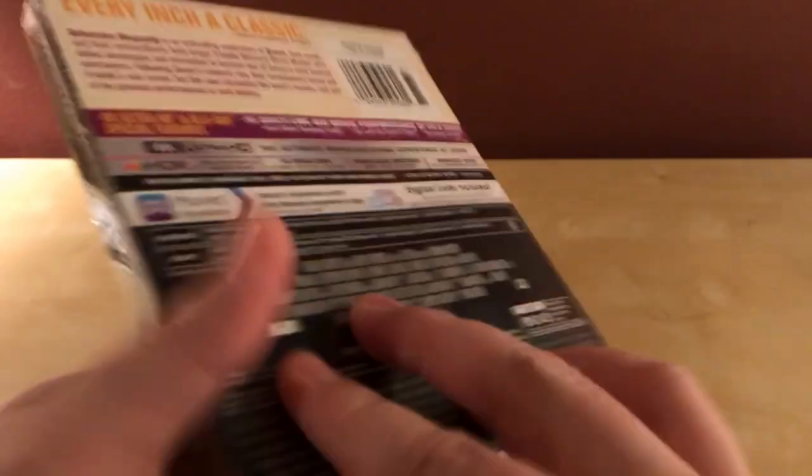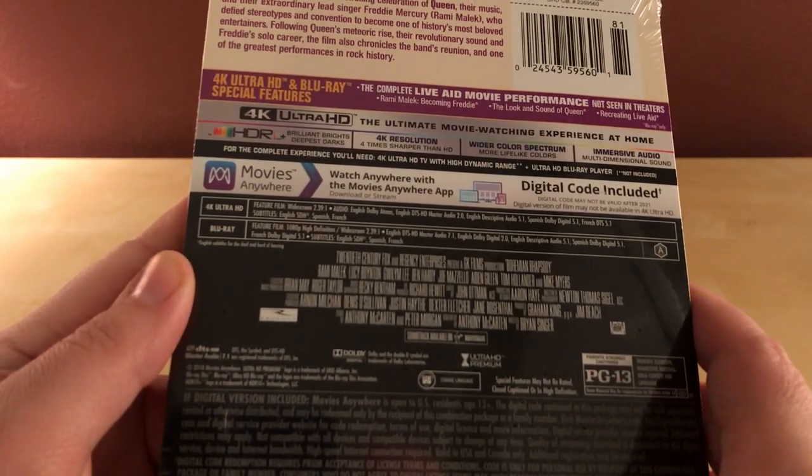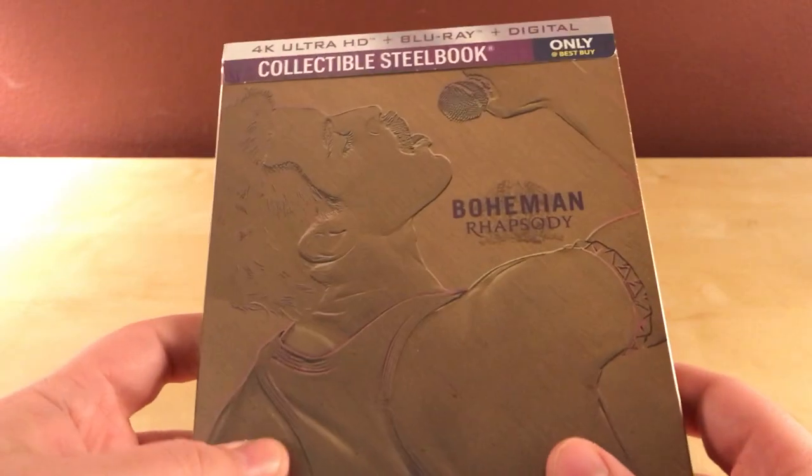I'm planning on watching this. This is nominated for Best Picture, I think it's nominated. I know Rami Malek is nominated for Best Actor. I don't know if it's nominated for Best Picture, but anyway, it doesn't matter. I got it early. I'm planning on watching this weekend, and how about I unbox the thing?